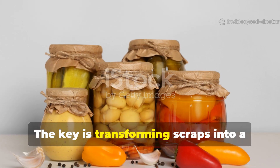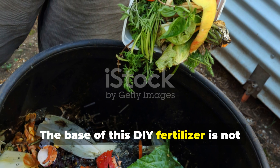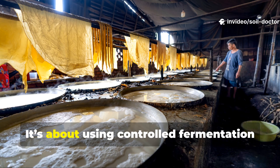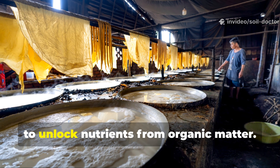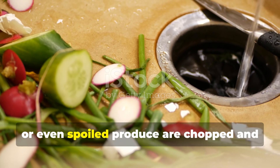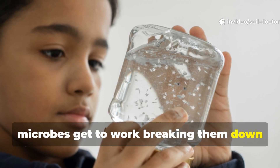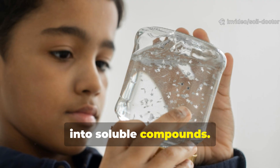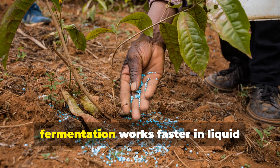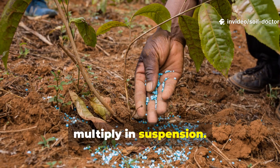The key is transforming scraps into a fermenting liquid. The base of this DIY fertilizer is not about throwing random waste into soil — it's about using controlled fermentation to unlock nutrients from organic matter. When fruit peels, vegetable skins, or even spoiled produce are chopped and submerged in water, microbes get to work breaking them down into soluble compounds. Instead of sitting in a pile for months as in traditional compost, fermentation works faster in liquid because nutrients dissolve and microbes multiply in suspension.